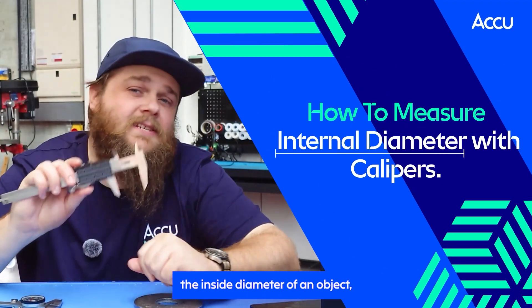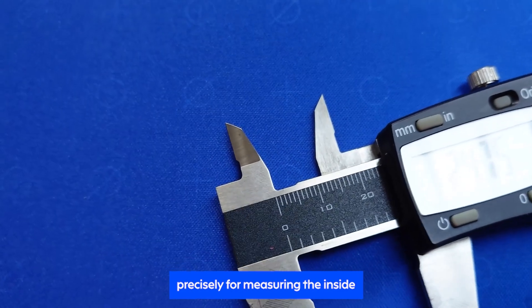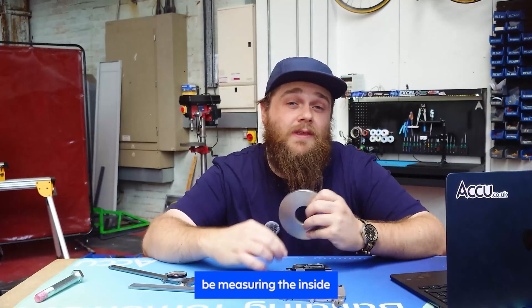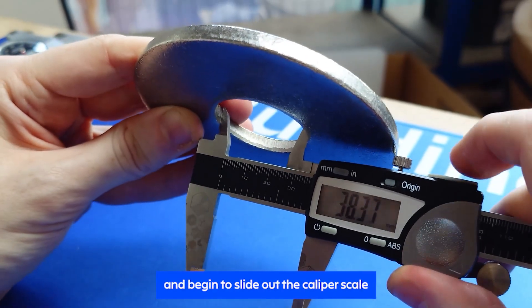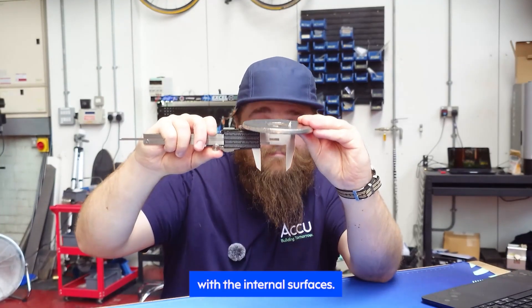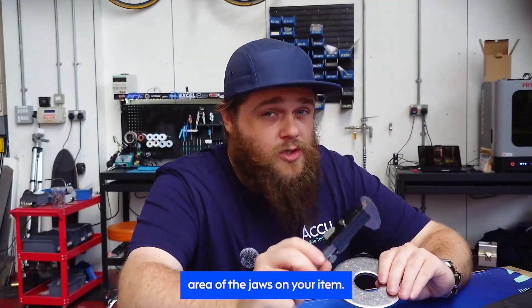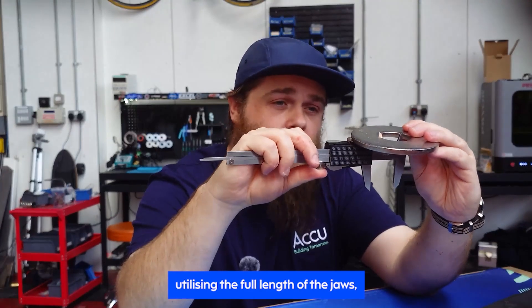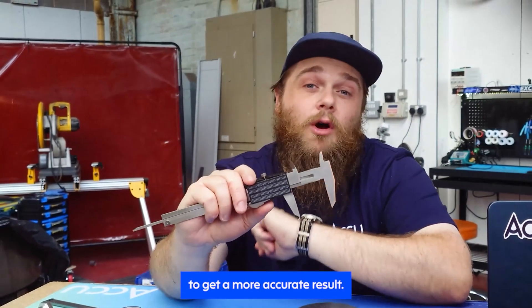Next we'll look at how to measure the inside diameter of an object. For this, we'll be using the smaller jaws on top, which are mirrored precisely for measuring the inside diameter of items. As before, follow your cleaning and zero steps to get accurate results. In this demo, we'll be measuring the inside diameter of a flat washer. Simply insert the smaller jaws carefully into the space to be measured and begin to slide out the caliper scale until the jaws interact with the internal surfaces. There are two key tips here: first, try to maximise the surface area of the jaws on your item — try to measure as close to the caliper body as possible, utilising the full length of the jaws. Don't just measure using the tips, as more contact area helps align the angle of your calipers.